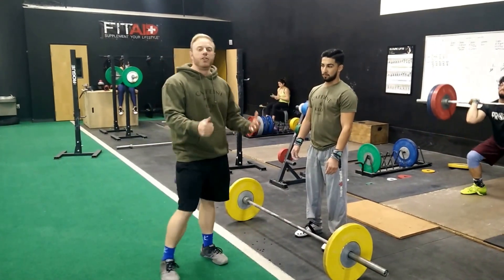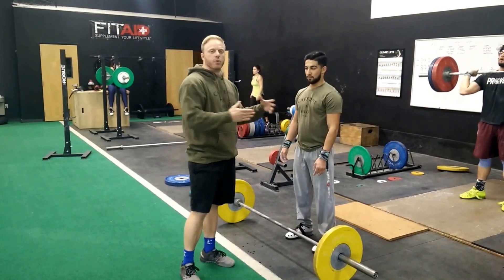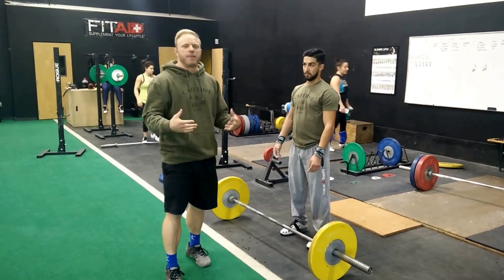So to fix that, we're getting him to just finish tall. He still has an issue, so we're going to bring in some constraints. At California Strength we use what we call constraint-based training — we just put barriers in the way so he's not allowed to do something.